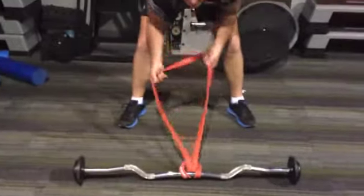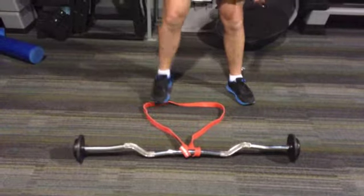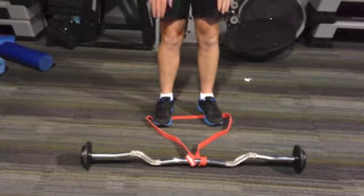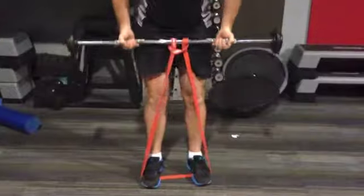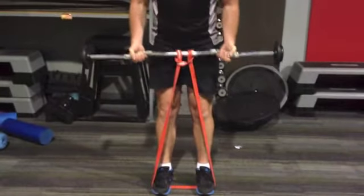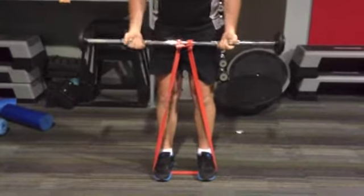Now the set up — as you can see the band is on the bar through here. We want to stand in between the band there. Now depending on your width, you're either going to go with the outer grip on the Z bar or the inner grip. I prefer the outer grip because I'm a little bit wider.